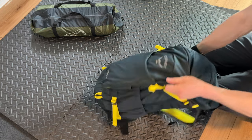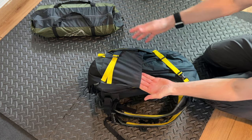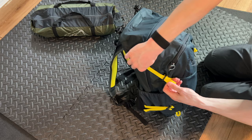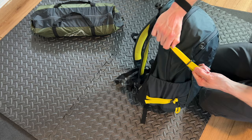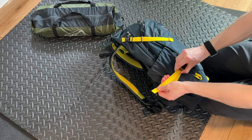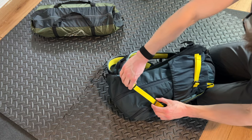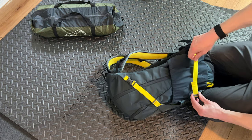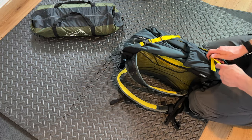I just want to briefly touch on these side pockets. I've seen other people say it's a weak point in the bag, and you can see they are absolutely massive. Not only does that mean it's a very big pocket for something like a water bottle, but the elastic is a little bit flimsy as well. You can put quite a lot of stuff in there, but you can't really lock it down and secure it very well. So I would go with caution before putting anything too valuable in there.